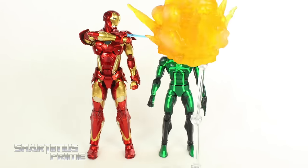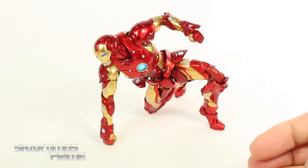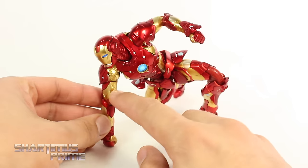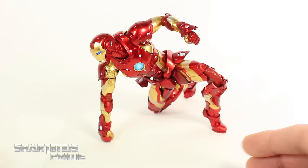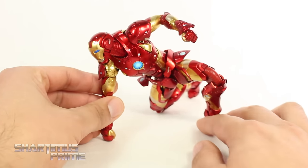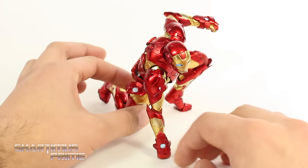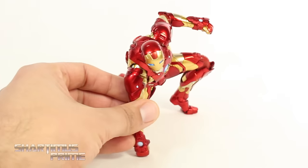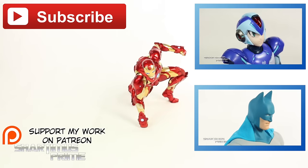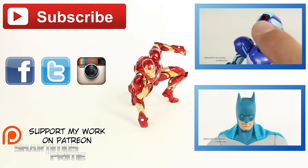Here's Iron Man in the landing pose — fairly easy to get him into. One thing to mention is that the paint apps are very durable. The different colors of gold and red — I haven't had any scuffs, and the times I thought I got scuffs it was just part of the sculpting work. The LED lights are off and on with me — I think I may have stretched a wire — but it's working fine right now. For the most part this thing is absolutely amazing. If you liked the review, please hit the like button, follow on social media, and check out marvelousnews.com for the latest Marvel news.